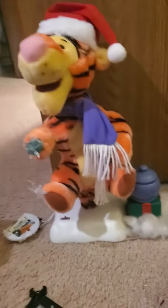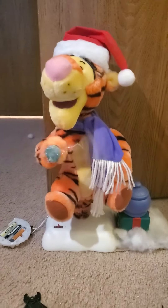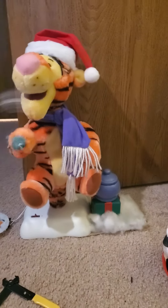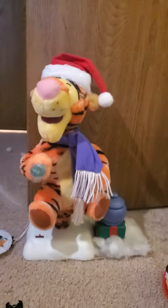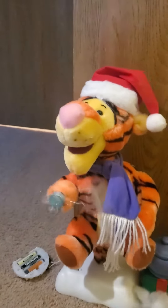He works! He has a present. So here he is. I don't have any circuit boards, so that's why he doesn't sing.